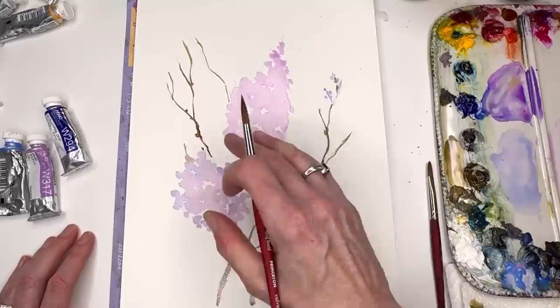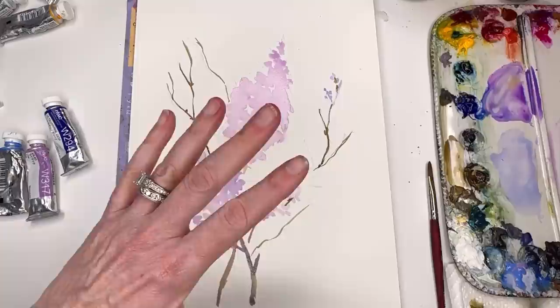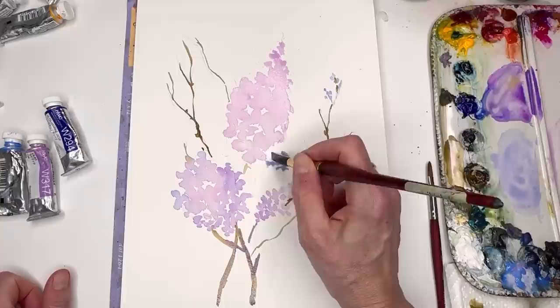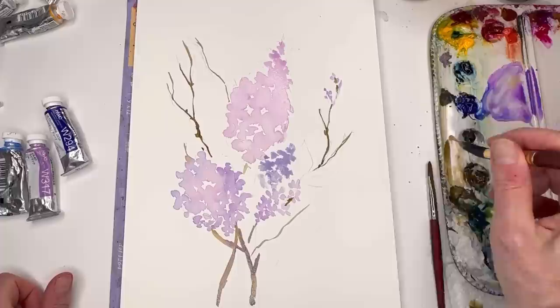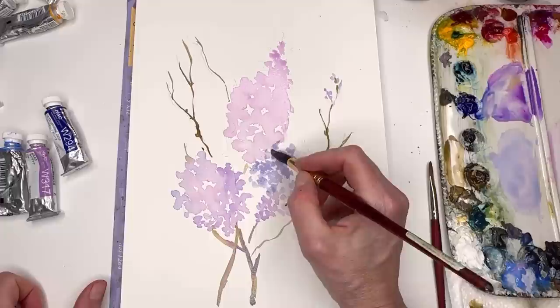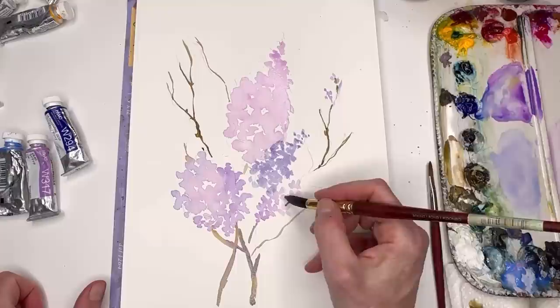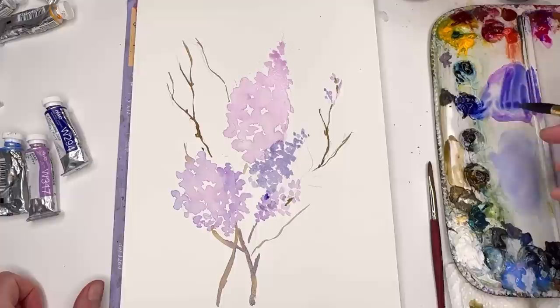We've washed in the first initial washes of the lilac. I might put another bushy cluster down here, then we'll start adding leaves and build up the lilac. I'm grabbing Brodier Blue again and tapping — if it's too watery, tap it on a paper towel. I'm trying to make this color stand out from the others. Going in with a deeper purple, but this looks a little too bright, so I'll add Prussian Blue.